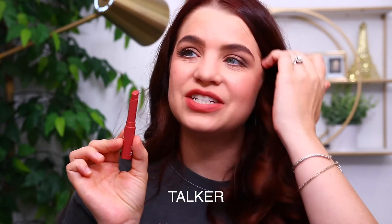Next is the shade Talker, described as the most perfect blotted look in a soft rouge shade. It doesn't have much of a detailed description, but here is what Talker looks like on the lips.